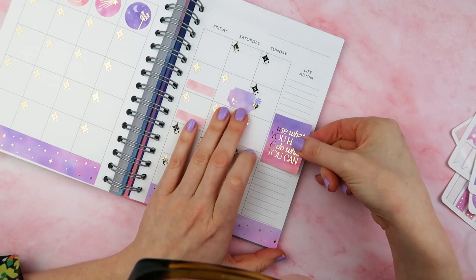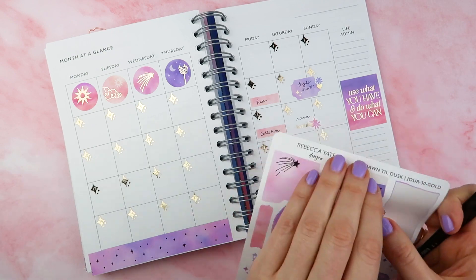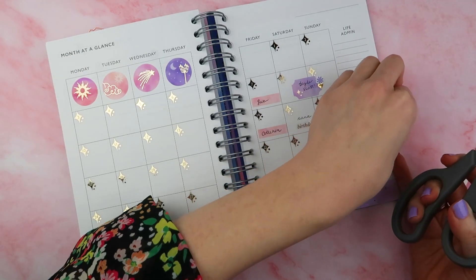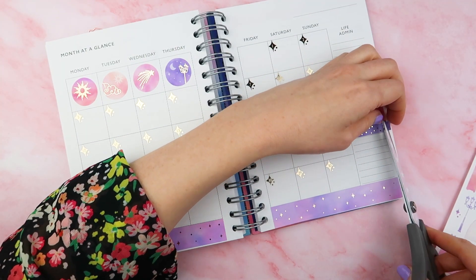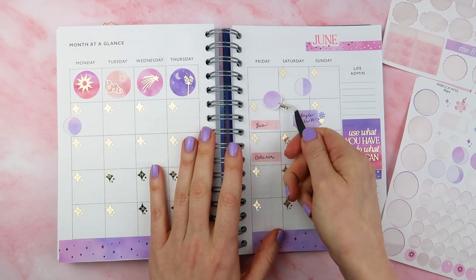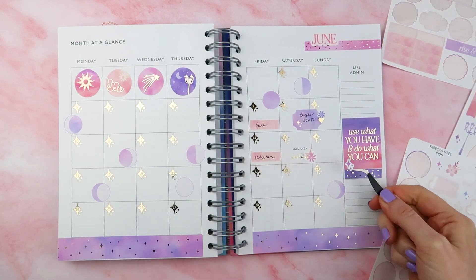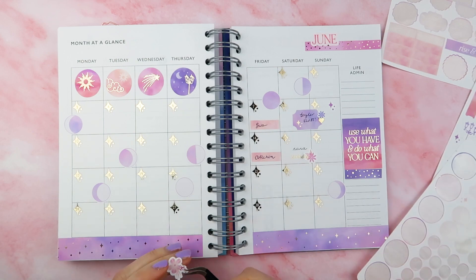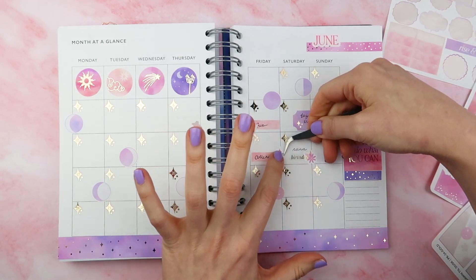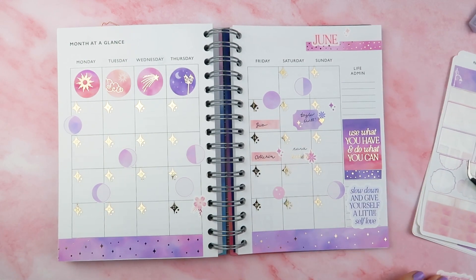On the creative side, I'm on to doing that monthly spread now. I've been using quite a few stickers from the Queen collection from last May — the number stickers work really well here. A lot of the moon and stars illustrations have been brought back for this collection because they fit in so perfectly. I always like to add the lunar phases to my monthly overview just to keep track of what the moon's doing. You can create really distinctive-looking spreads — we've got the dawn collection, the dusk, and combined they almost give you three distinct options.